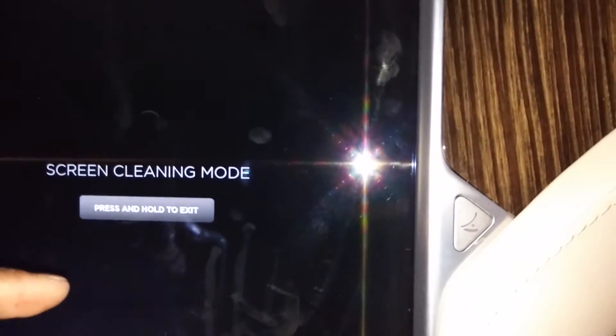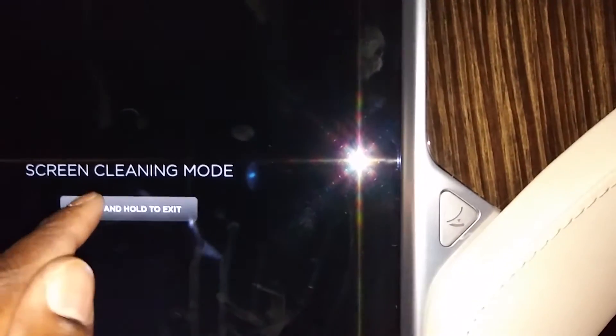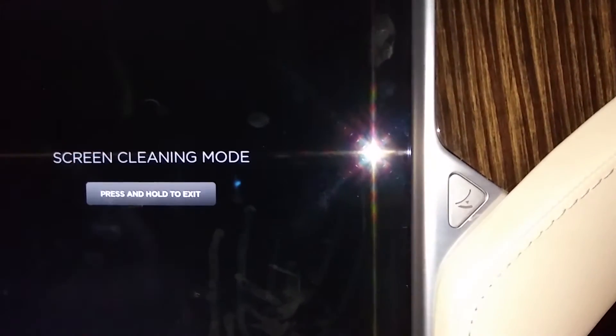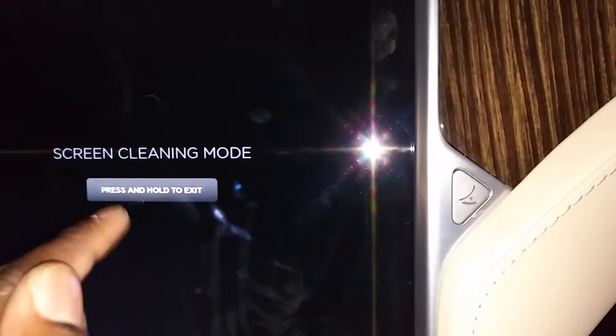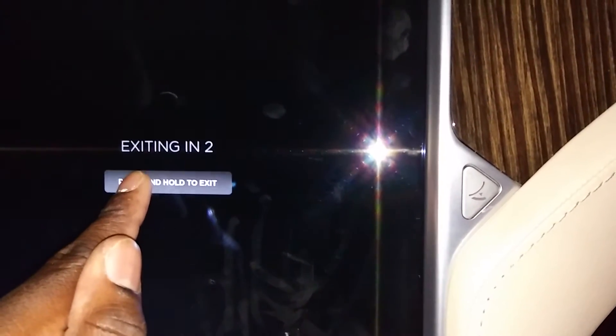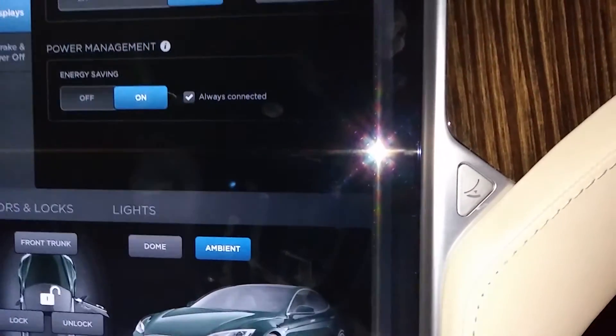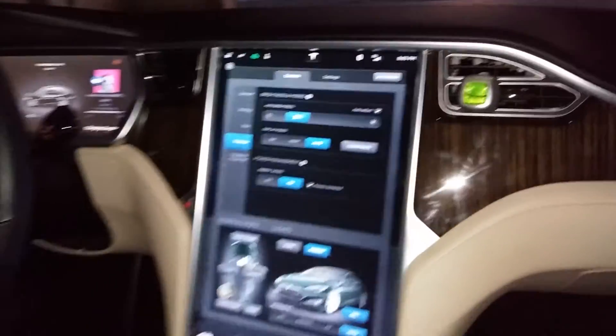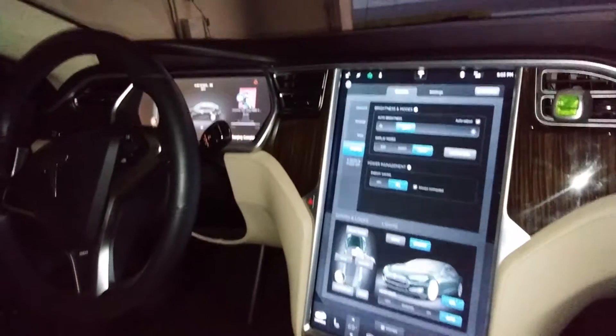Once you're done cleaning, you need to press and hold to exit. It's gonna take about three seconds, then it's gonna revert the screen back to what it used to be. So you just go ahead and hold it — one, two, three — and bam, there you go. The screen is back to normal mode.